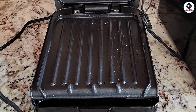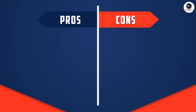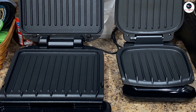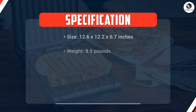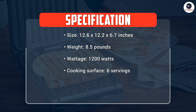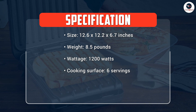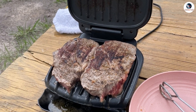Overall, the George Foreman Electric Indoor Grill is a great investment for individuals looking for a healthy cooking option that is quick and easy to use. The grill's unique features, including the sloped design and adjustable temperature control, make it a versatile option for a variety of cooking needs. While the grill may not be suitable for large families or groups, it is perfect for individuals or small families looking for a healthier cooking option. The non-stick surface and floating hinge make cooking and cleaning up a breeze, making it a great addition to any kitchen.